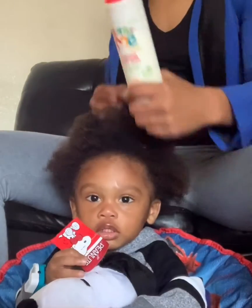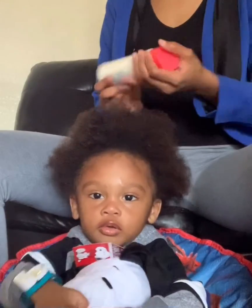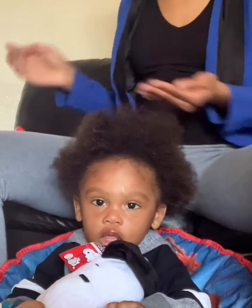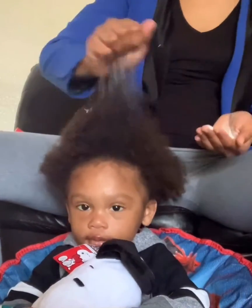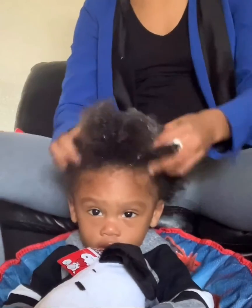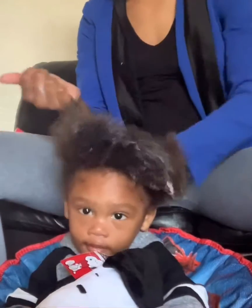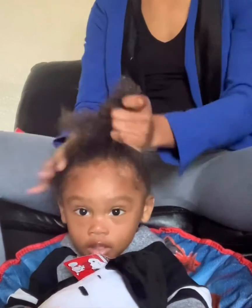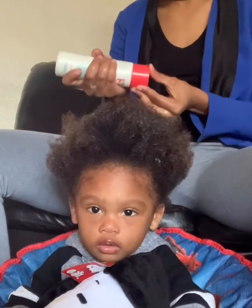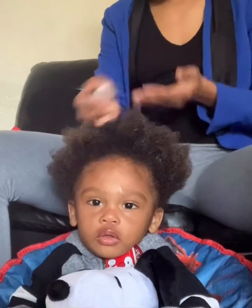Natural hair milk curls smoother, defines curls and controls frizz. I've been using Just For Me products on him for quite some time now. At first I was using different kinds of products, experimenting, seeing what works best and I'm liking how this is working on his hair. His hair is always soft and tangle-free.